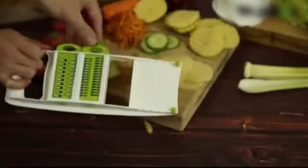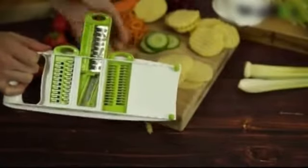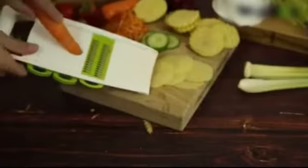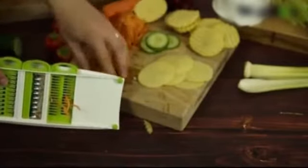If we change the tool over we can go to the grater, so we'll just go for the two mil for now. Using the carrot you just push it up and down as you would do a normal grater, and you can see the carrot grated right there.